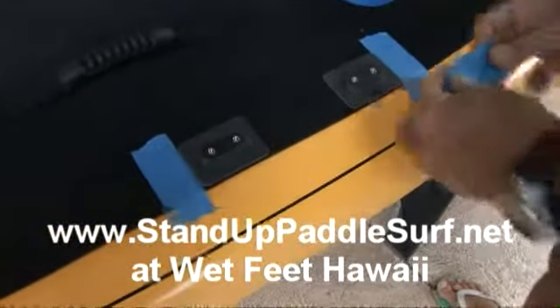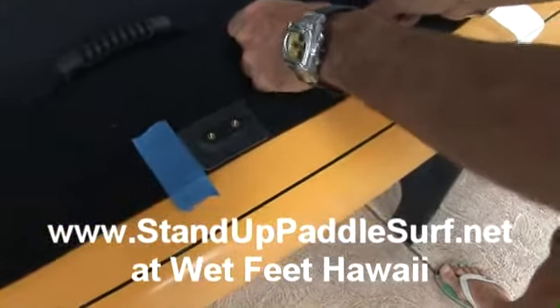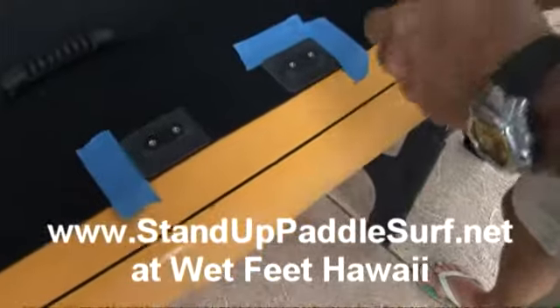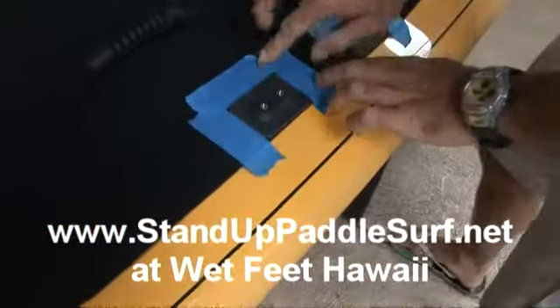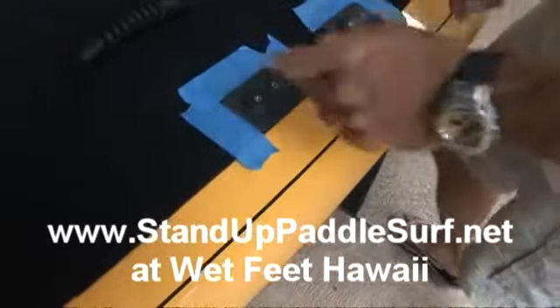The tape just gives me a guideline of how to cut out the pad. Are you worried about cutting into the board? Basically you can cut through most of the way through the pad and then just peel it out without any problem.